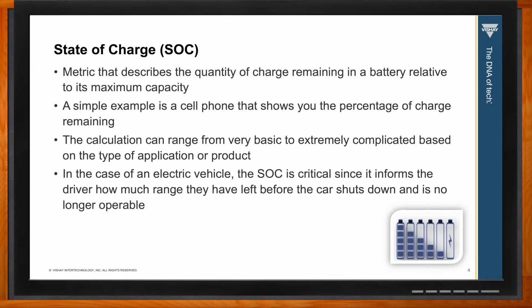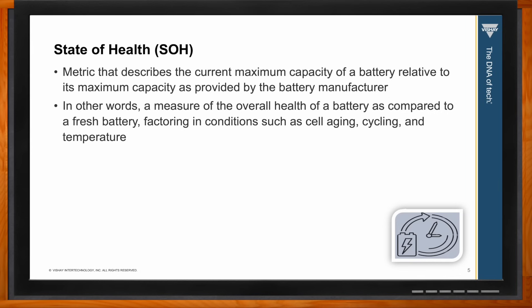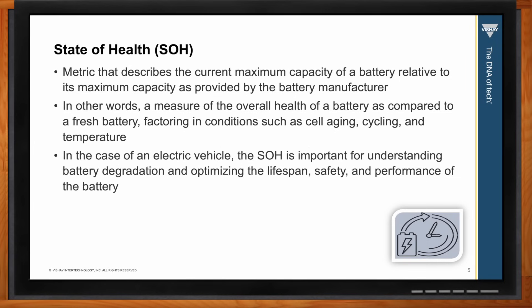State of health is just as important as state of charge. It's a metric that describes the current maximum capacity of a battery relative to its maximum capacity as provided by the manufacturer when brand new — a measure of overall health compared to a fresh battery. You have to factor in conditions like cell aging, cycling, and temperature. In the case of an electric vehicle, state of health is important for understanding battery degradation, optimizing lifespan, safety, and performance.